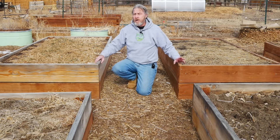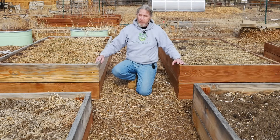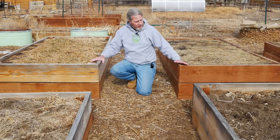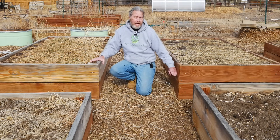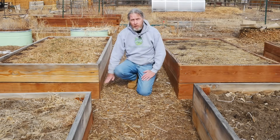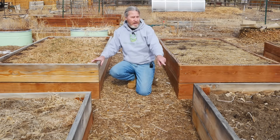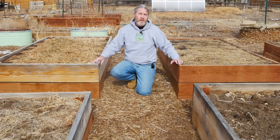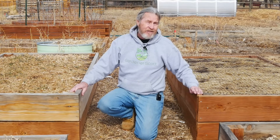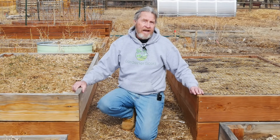In this corner of the garden, I'm actually conducting a test of pressure-treated wood versus untreated wood. This bed I constructed with both levels pressure-treated. This bed and that bed — the lower level is treated, the upper level isn't. And in that bed, both levels are untreated wood. I think it's already beginning to show the difference between how long the different woods will last.